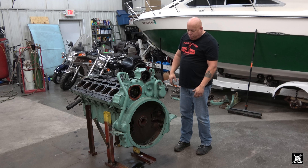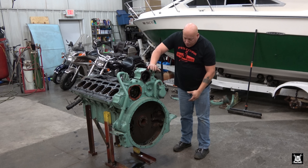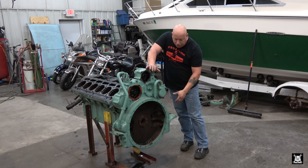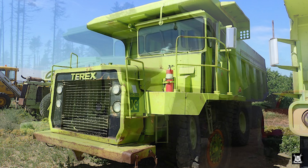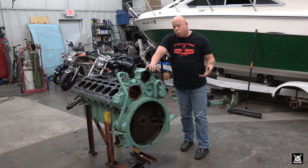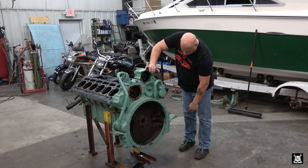What I want to do now is focus on this rear gear case slash bell housing. This came out of a Terex - some kind of road grader or big oversized dump truck. So this bell housing will not work with a road tractor, which is what we're trying to put together. So this all has to go.